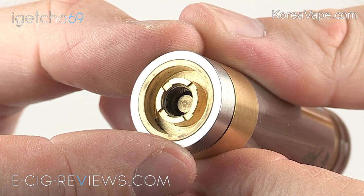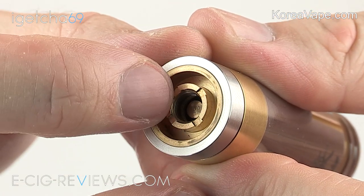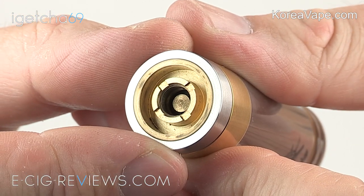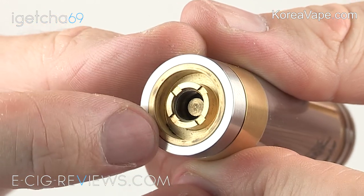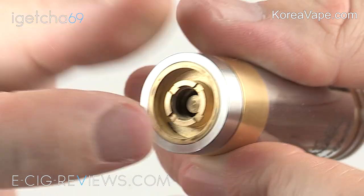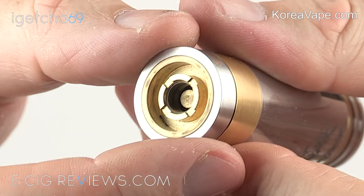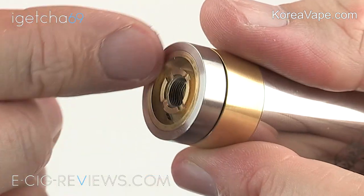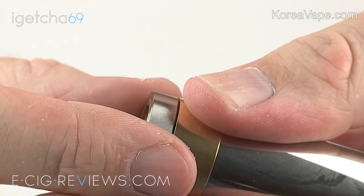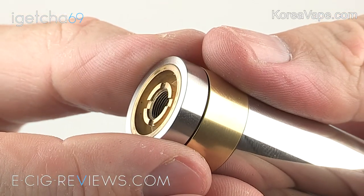The top cap is made out of a mixture of brass and 304 grade stainless steel, uses a 510 threaded connection, and right in the middle there you have a brass sprung-loaded center pin. In the very corner there are three tiny little holes because it also has a built-in airflow control. If you're using a cartomizer tank you can have it sitting completely flush on the end, and then to adjust the airflow just grab hold of this ring and give it a spin to have either a tight or loose draw, or anywhere in between.